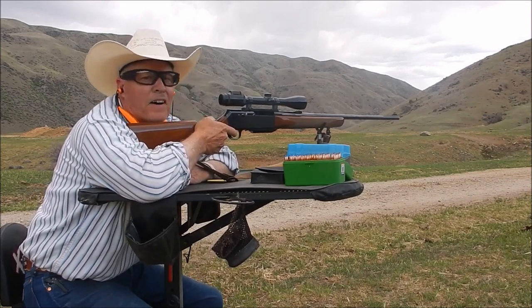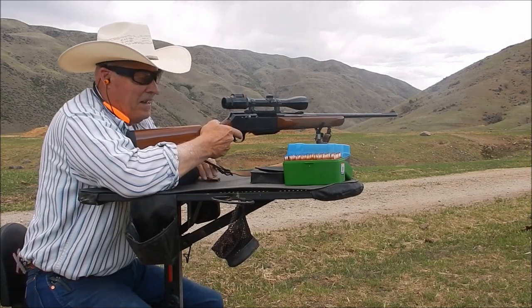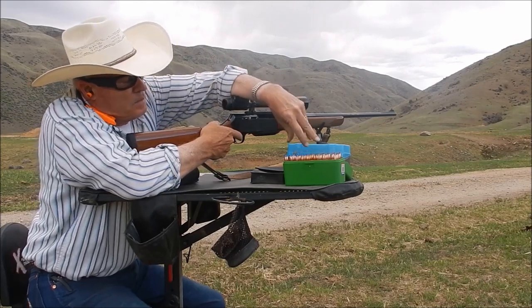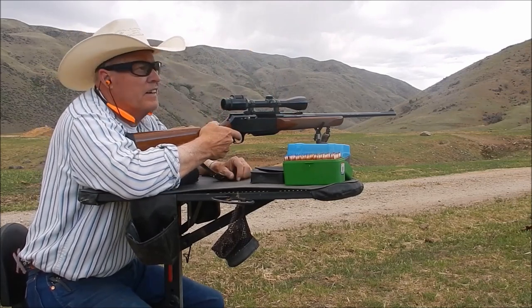Oh, I forgot how good that feels — that'll wake you up. That's traveling: 165-grain bullet traveling right at 3,250 feet per second. Okay, both shots look pretty good at 100 yards. I'll take you down there and look at the target.